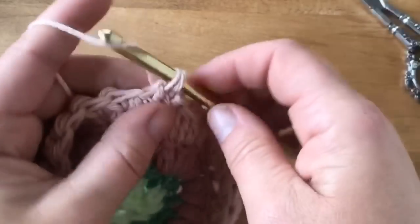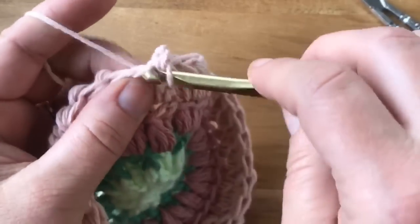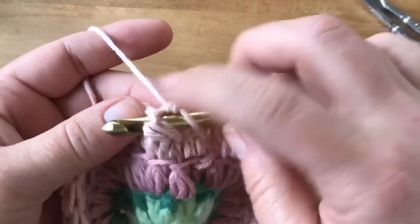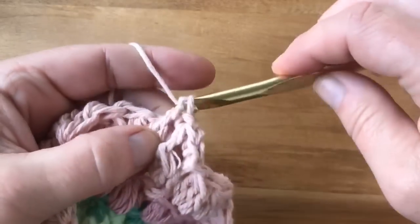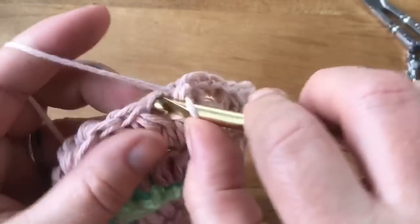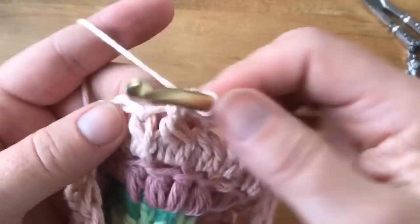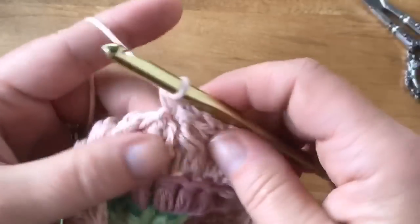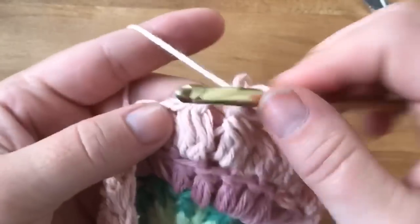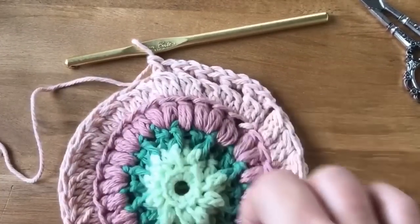The pattern for round six is: single crochet into the stitch, then front post single crochet around the cluster. Repeat — single crochet into the stitch, front post around the cluster — all the way around. At the end of this round you should have 60 stitches.